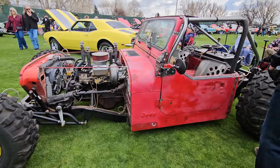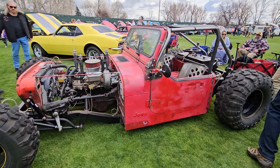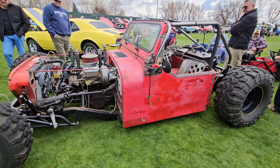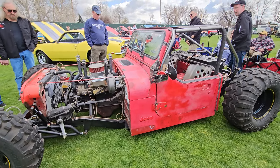So how long did it take you to build? Three years, four months, and seven days. From the day we drove it in — and it literally drove into the garage — to the day we drove it out. You didn't have to be exact on us, but that's perfect.